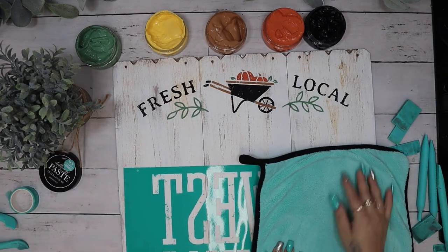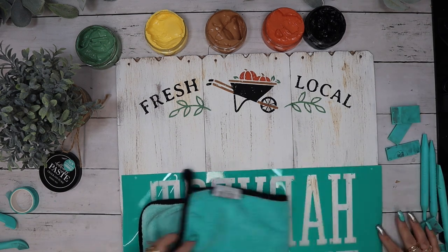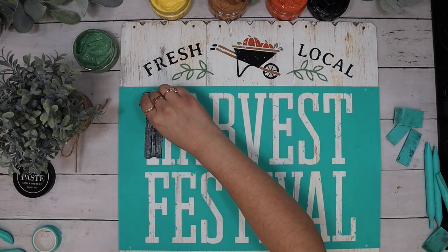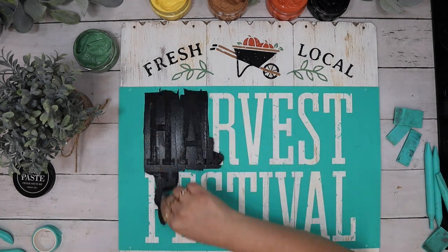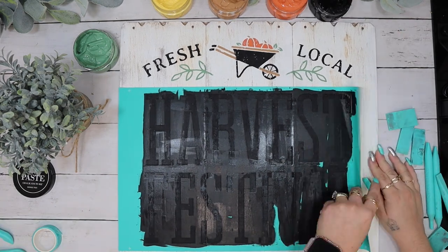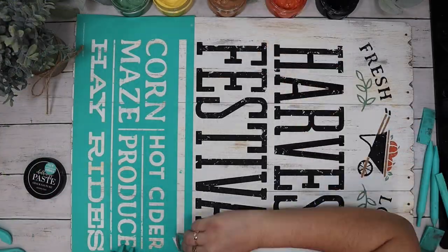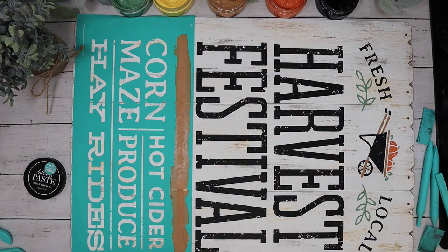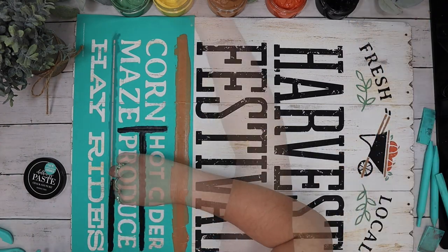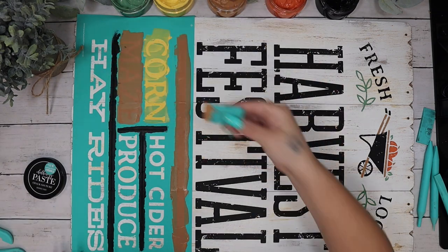That's my favorite part about Chalk Couture — I don't have time to weed and design stuff on the computer all the time. I just grab the transfer I want, peel it off, fuzz it, lay it down, paste, and reveal. I then wash my transfer — you always want to wash your transfers really well immediately after using them so they last. You can get upwards of 50 uses out of each transfer as long as you take care of them. I then do the second piece with black, and for the third piece I go in with an array of different fall colors.